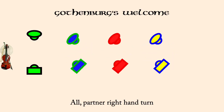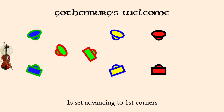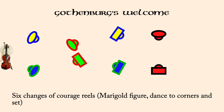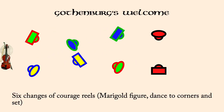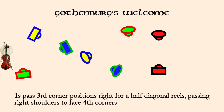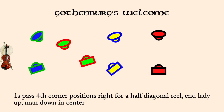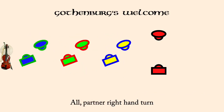Ones cast down as twos move up. Ones set advancing to first corners. Courage reels, six changes. Ones past third corners right for half diagonal reels and facing fourth corners. Ones past fourth corner positions right for half diagonal reels. Twos in lady one, man one in threes, right hands across. All partner right hand turn.